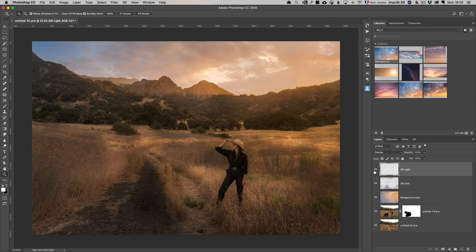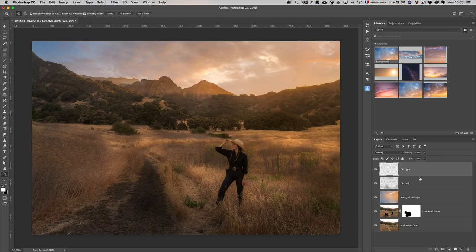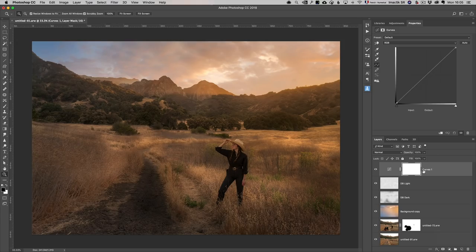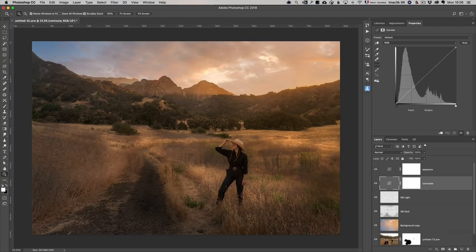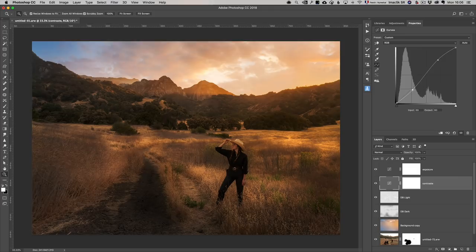For the final look in Photoshop, I always use curves. Curve number one is for contrast — always do contrast before exposure because contrast changes your exposure significantly. I click to make the brights brighter and the darks darker, adding contrast. Then curve number two is for exposure — since the contrast made it darker, I just pull the curve up a little to brighten it. So I have one contrast curve and one exposure curve.